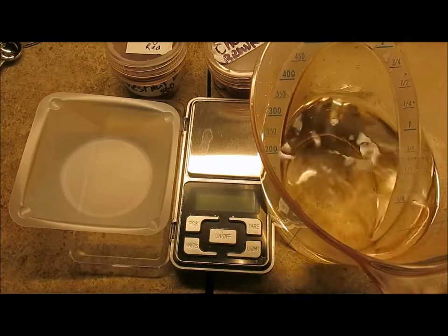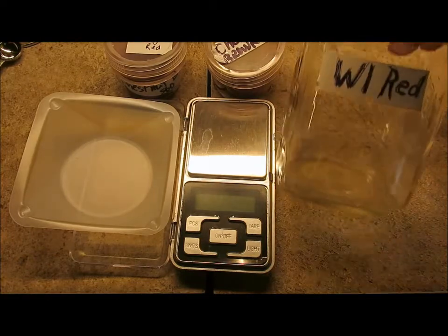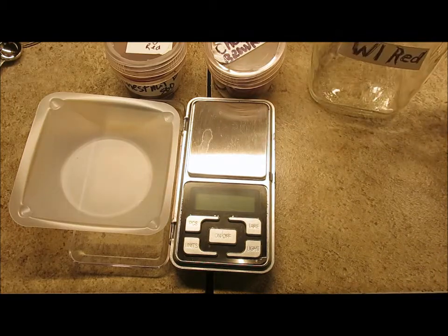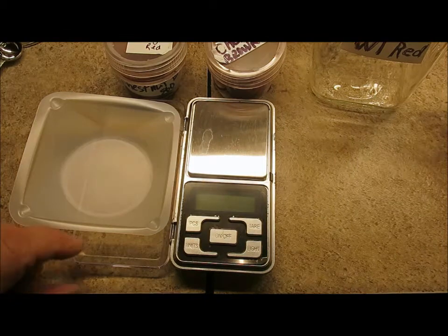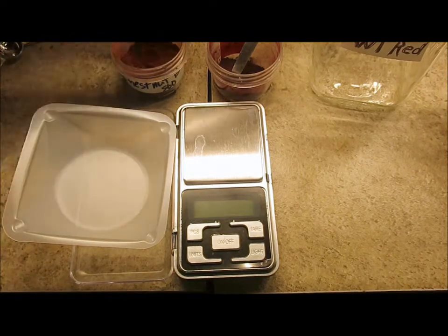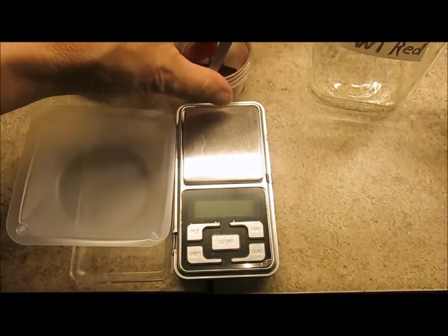Here I have one cup of just boiled water and the jar that I'm going to be putting our solutions into. You could use any size jar you want, whatever you're usually using. I've got chestnut brown — I've got the covers mixed up here — chestnut brown and red.